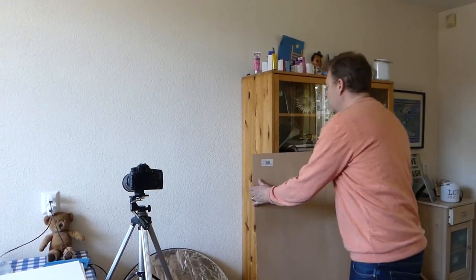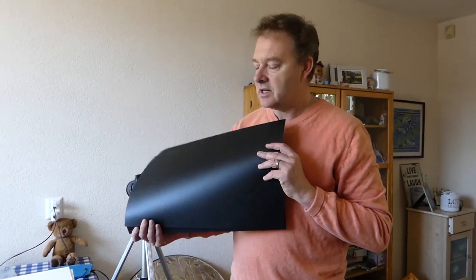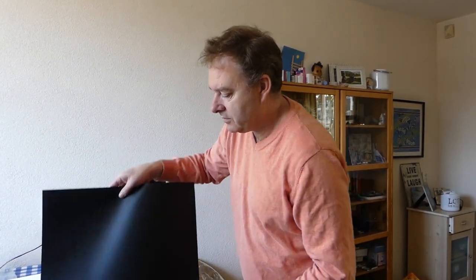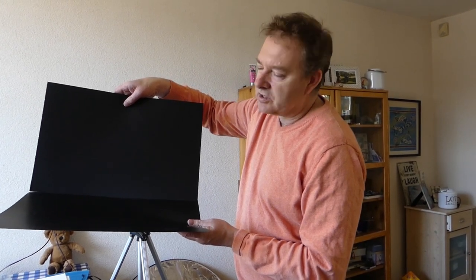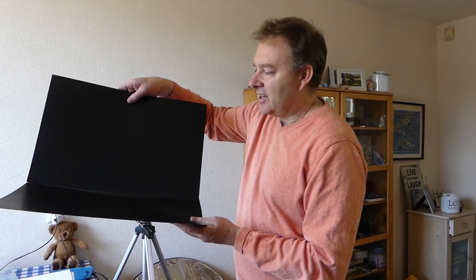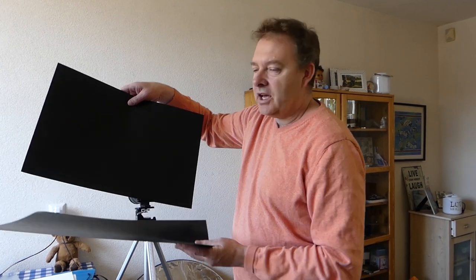The next background is satin black cards. So if I have a subject that's quite light, I can really isolate it against a dark background. It gives a kind of moody and almost still life feel about the photo. They can also block light out if you want to use them as a block.